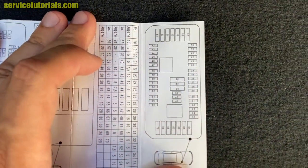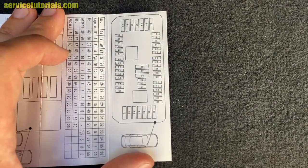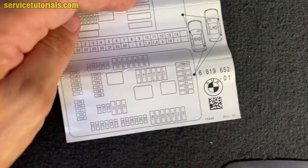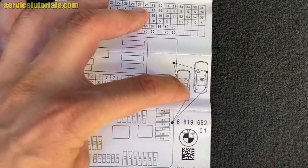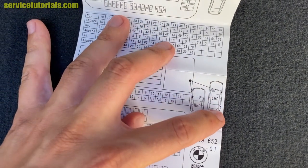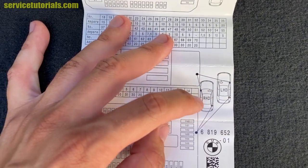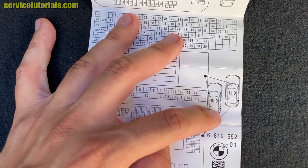You can also find the diagram for the fuse box located in the passenger compartment — there it is. Also note that for right-hand drive vehicles, the passenger compartment fuse box will be on the left side, as you can see in the diagram.